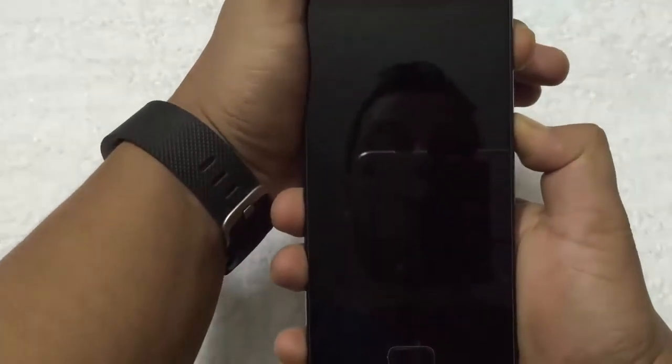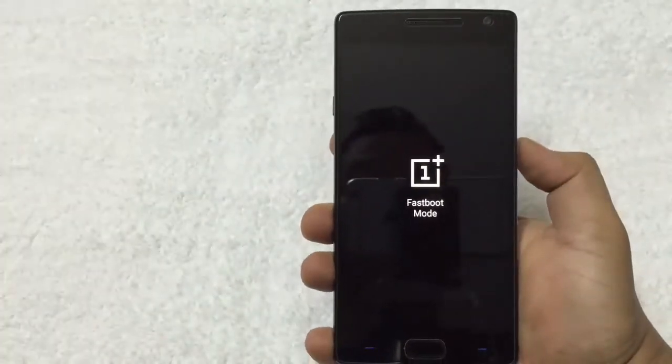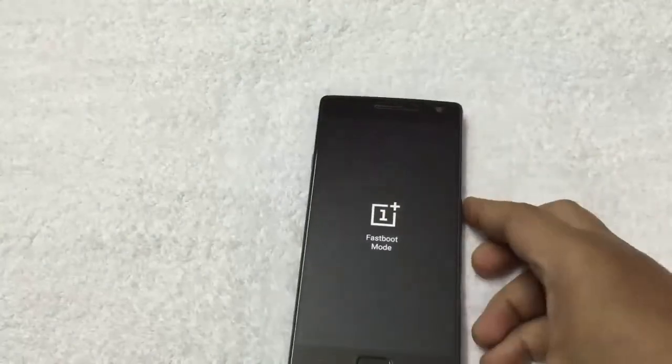Just see that. Now you are going to switch to the fastboot mode. Thanks guys.